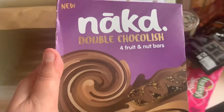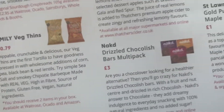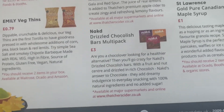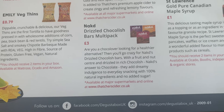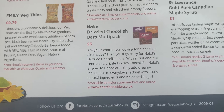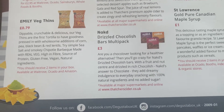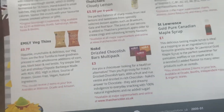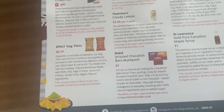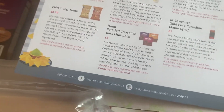Next up we've got some more bars — Naked double chocolate fruit and nut bars, natural ingredients, no added sugar. A multipack for £3.00. For choco lovers looking for a healthier alternative, Naked's drizzled chocolate bars have a fruit and nut centre with rich chocolate drizzle — their answer to chocolate, with 100% natural ingredients and no added sugar. I'm slightly concerned by the use of the phrase 'answer to chocolate,' but I'm sure they're very nice.